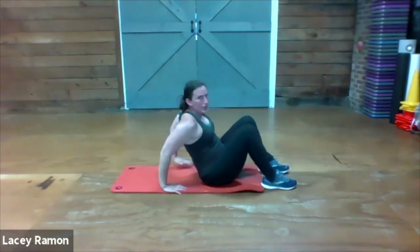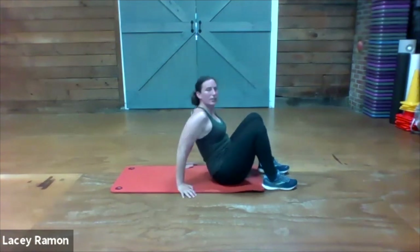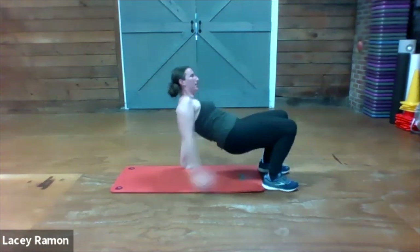Round two — hips up, toe touches. Here we go, up.